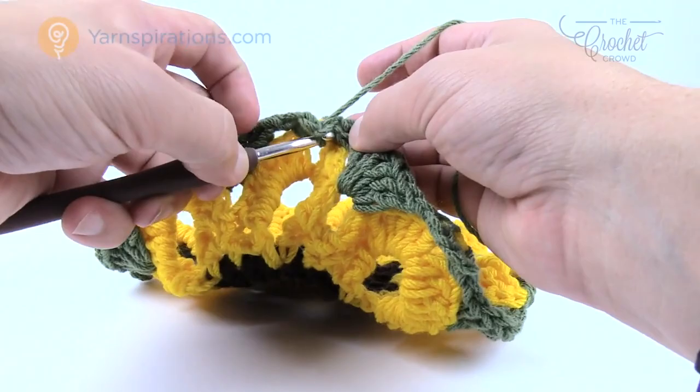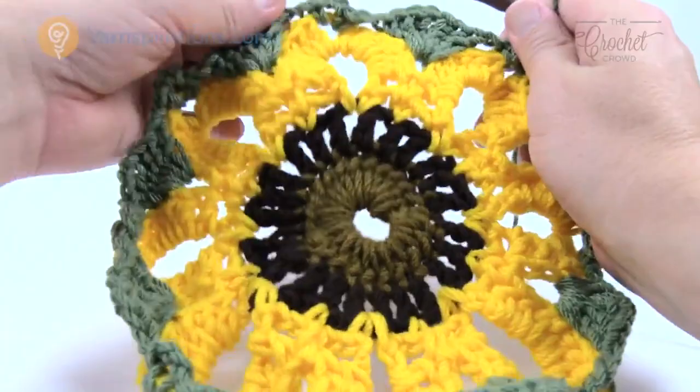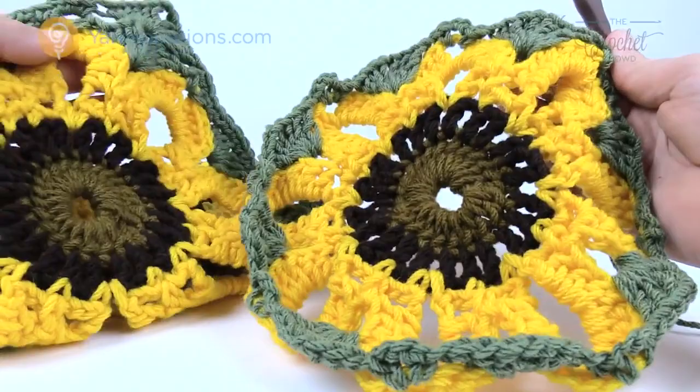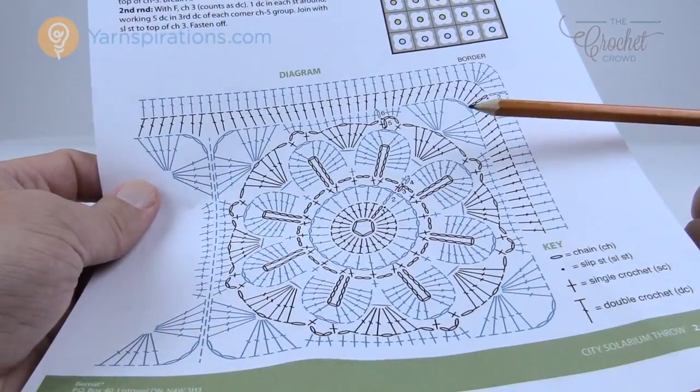That completes round five. One more round and each square is done. This sample that's been blocked looks a little different from this unblocked one - blocking really does make a difference on this particular pattern. Let's move to the final round of each square.